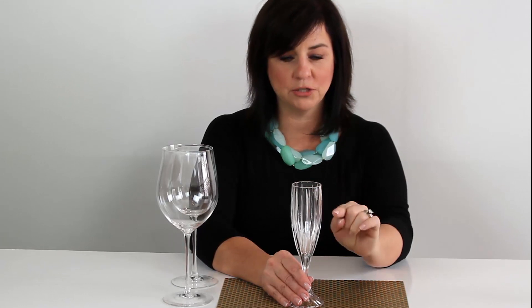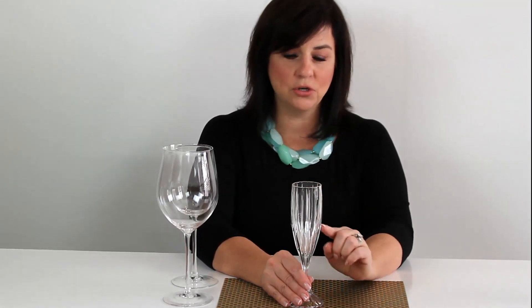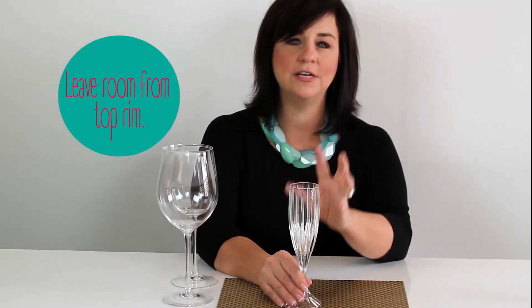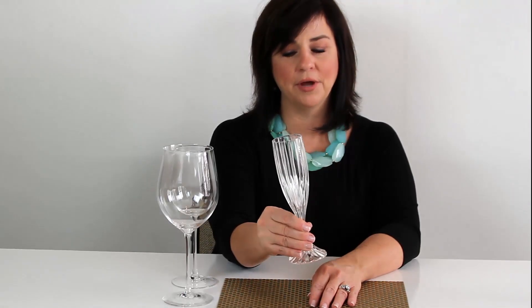Champagne is one of the only drinks that you can pour almost all the way to the rim. Be careful though, because champagne is fizzy — you want to leave enough room for it to fizz and not pour over. Champagne also has to be held by the stem, and you can fill it up to about that point.